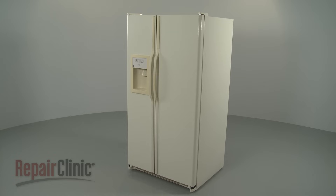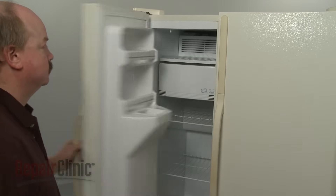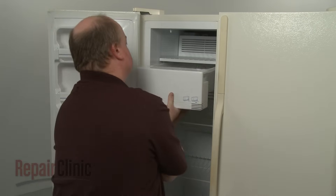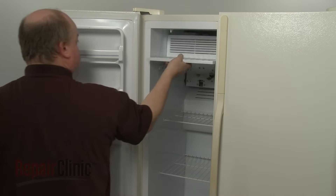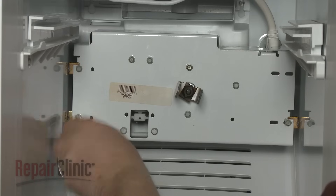To replace the ice maker in your refrigerator freezer, open the freezer door, lift out the ice bucket, and remove the shelf.